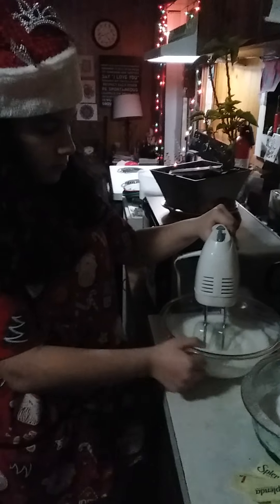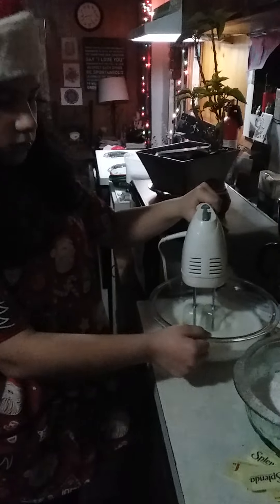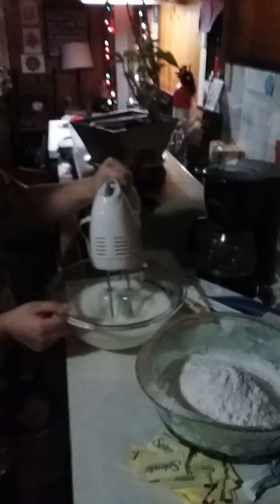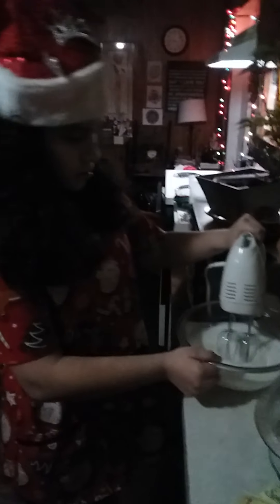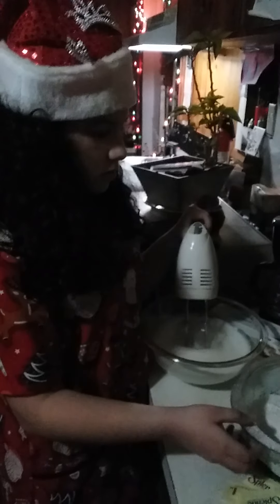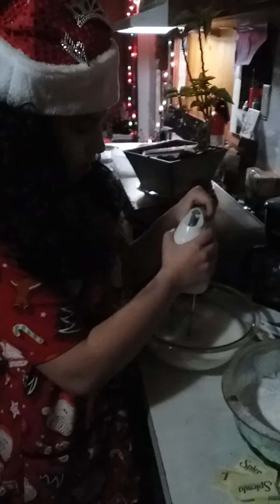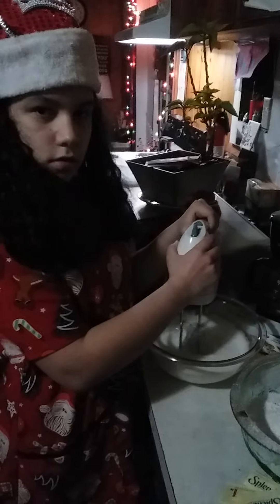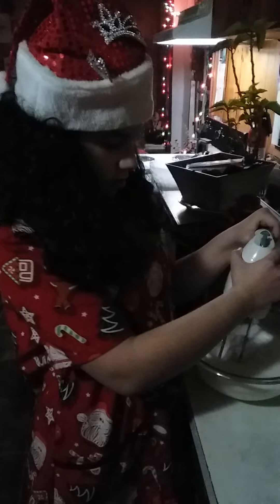I thought we had some sugar, but we were out. Good thing we had some Splenda, because it's working. And then we sifted the flour to make sure the lumps are out of it, and it'll have a smooth finish on the macaroon. We looked up a really good recipe on YouTube for it — a simple recipe. They're a lot simpler than I thought they were.